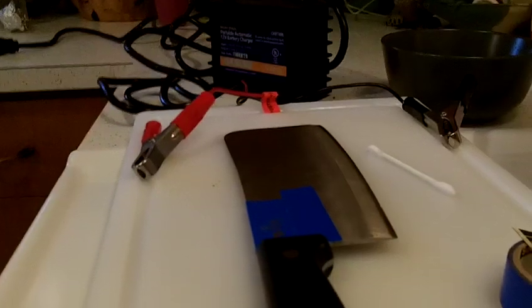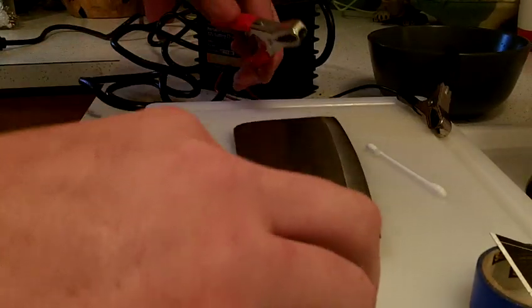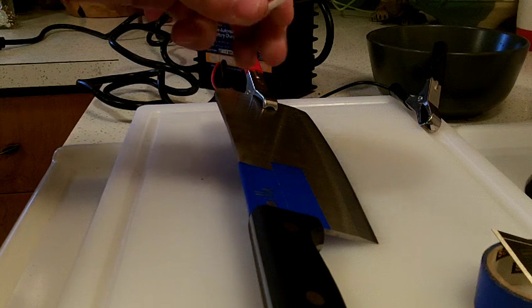But let's get started, I'll show you how to do it. The first thing you're going to do is just take the positive end of the charger and clip it to the steel. Then you're going to take a Q-tip and dip it in the solution of white vinegar and salt.